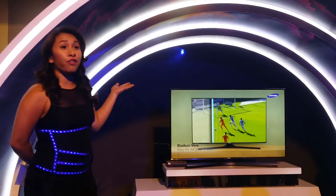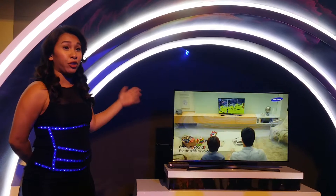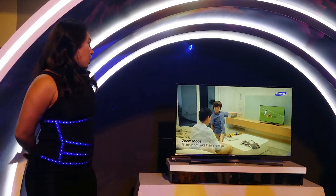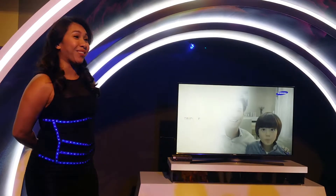With Sports Mode, you can enjoy watching your favorite sports with optimized picture and audio quality — so much so that you feel as if you're watching from the stadium itself. You can even zoom in to see your favorite player's three-point shot or Manny Pacquiao's winning uppercut.